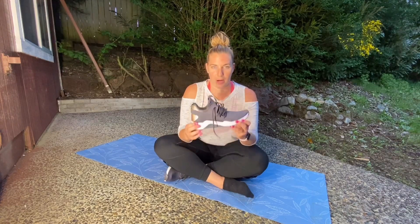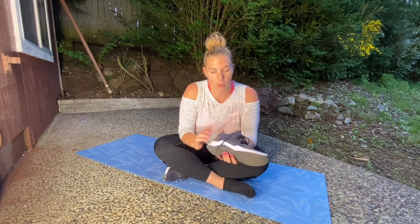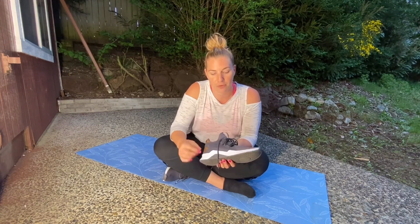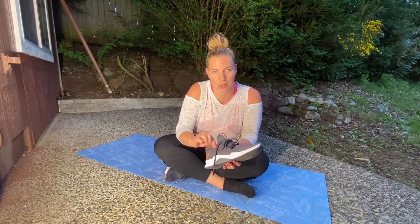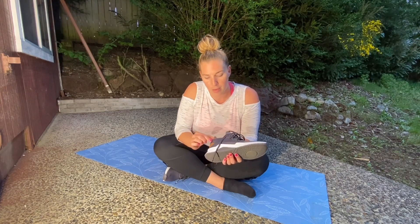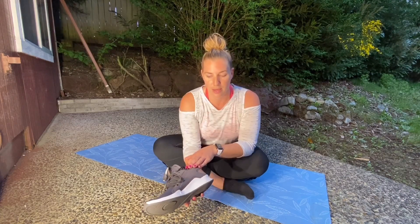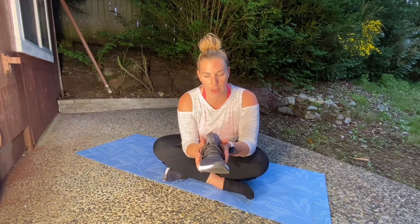Reason number two that I love these shoes is the support. The areas they've built support into: number one, this high density foam that the shoe is built on comes up a little bit over the side, which helps hold your foot in place. In addition to the foam, they've added this rigid material on the inner and outer of the shoe to really hold your foot in place — but it's not uncomfortable, I can't even feel it.